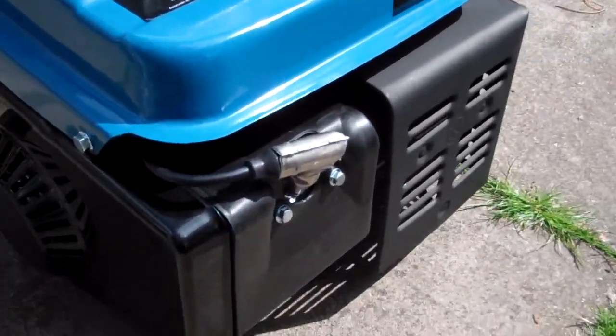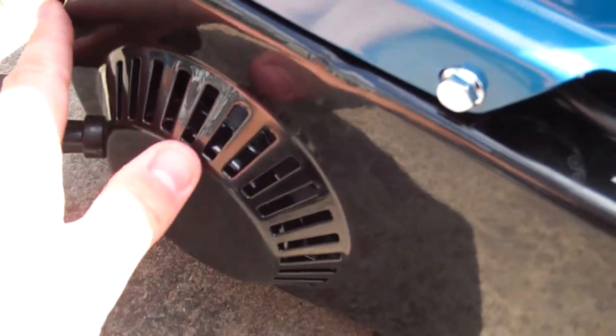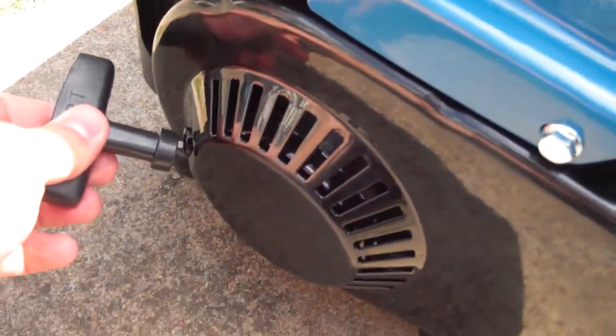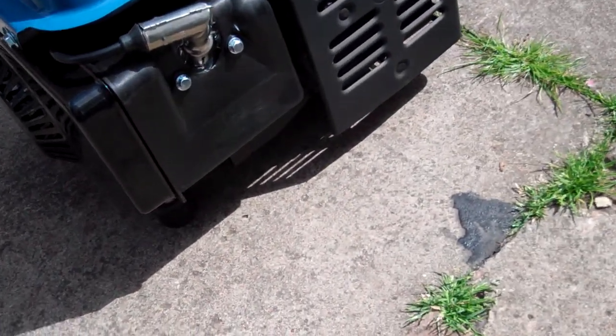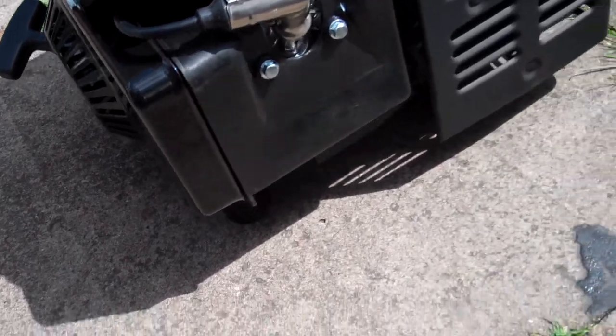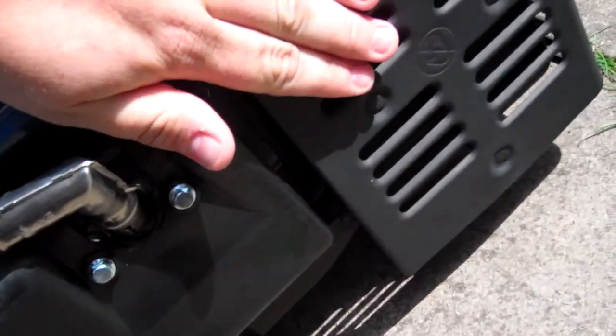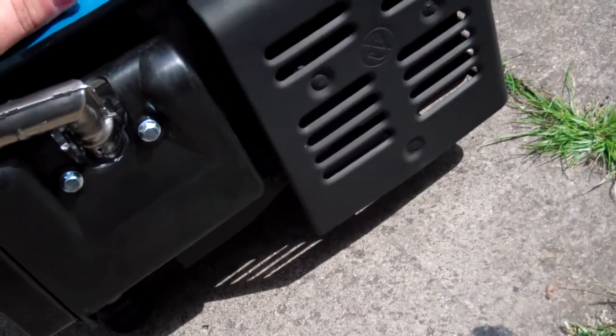So it's quite a lean ratio of fuel. Here's the engine end of the generator. Nice little two-stroke engine with pull cord start — rewind starter, whatever you like to call it. Nice suppressed plug cap. Solid.